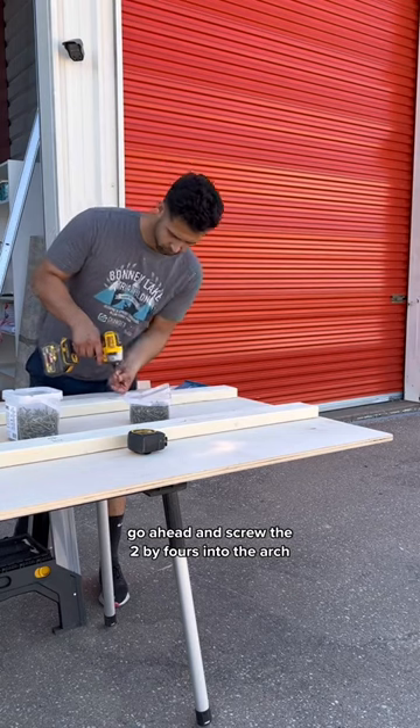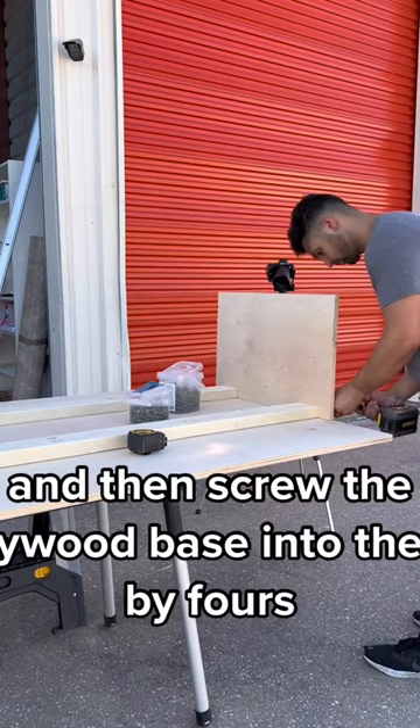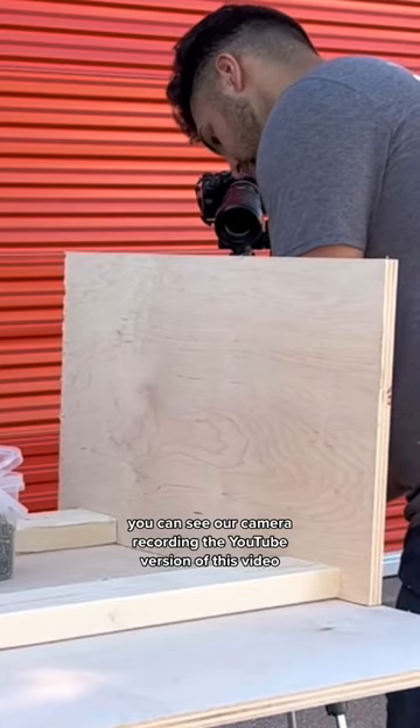Once you've measured everything out, go ahead and screw the two by fours into the arch and then screw the plywood base into the two by fours. Shameless plug — you can see our camera recording the YouTube version of this video.